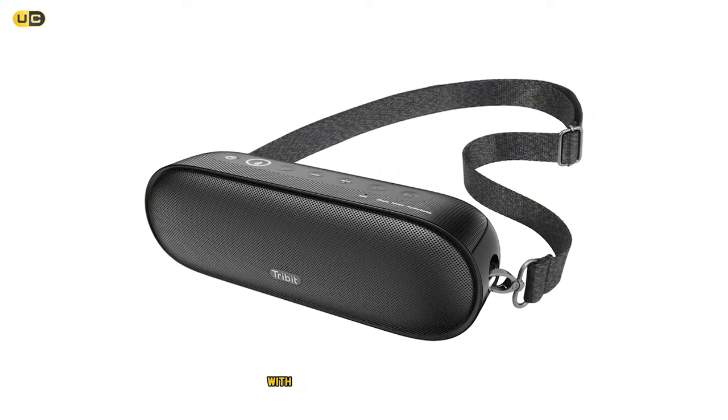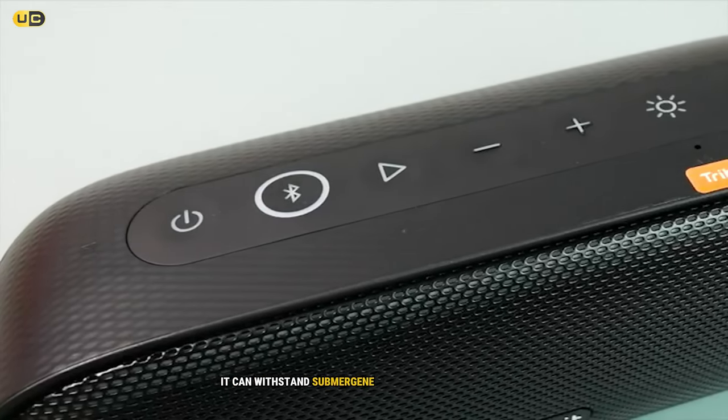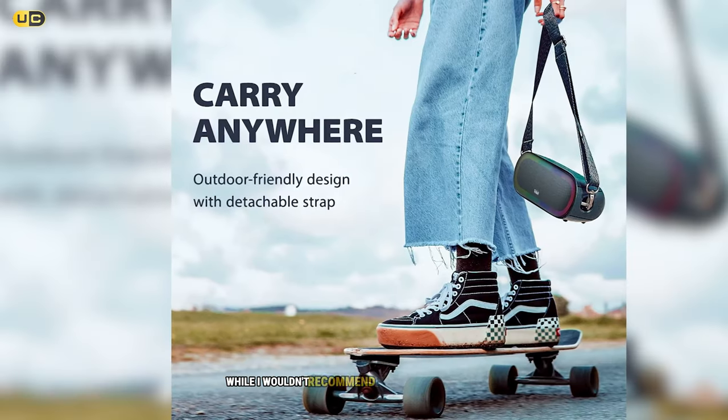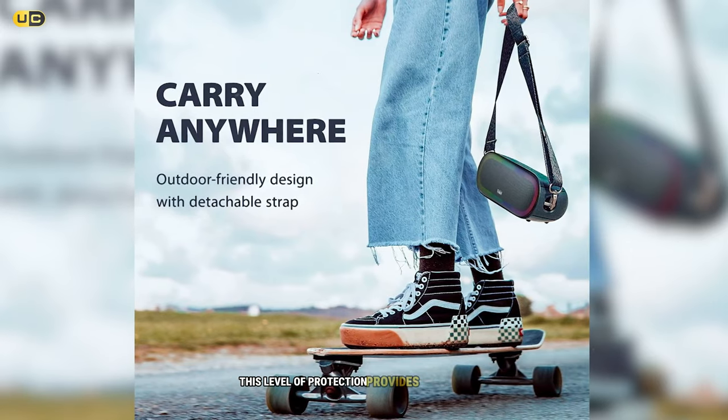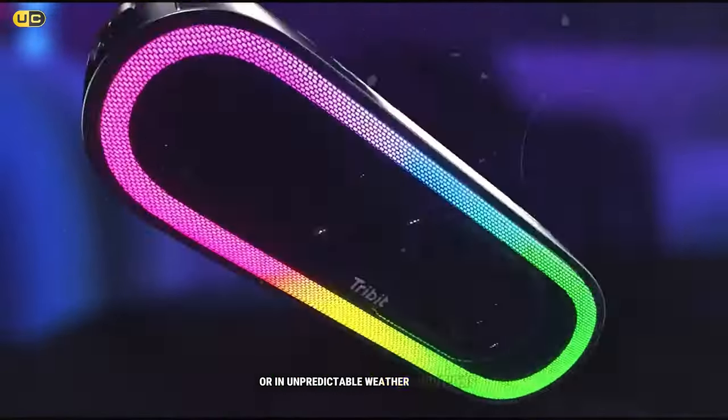Durability is another strong point for the XSound Mega. With an IPX7 waterproof rating, it can withstand submersion in up to one meter of water for 30 minutes. While I wouldn't recommend dunking it intentionally, this level of protection provides real peace of mind for use around water or in unpredictable weather conditions.